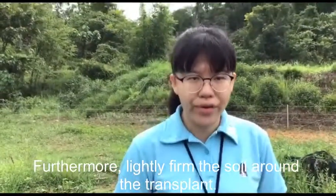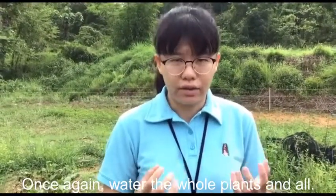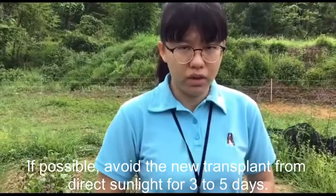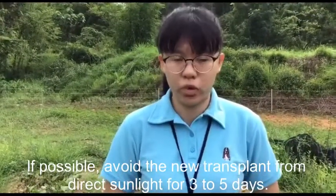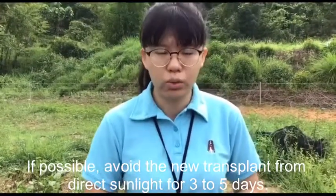Place the transplant into the hole and fill it halfway with soil, then water again. Lightly firm the soil around the transplant. Once again, water the whole plant. If possible, avoid exposing the new transplant to direct sunlight for 3 to 5 days.